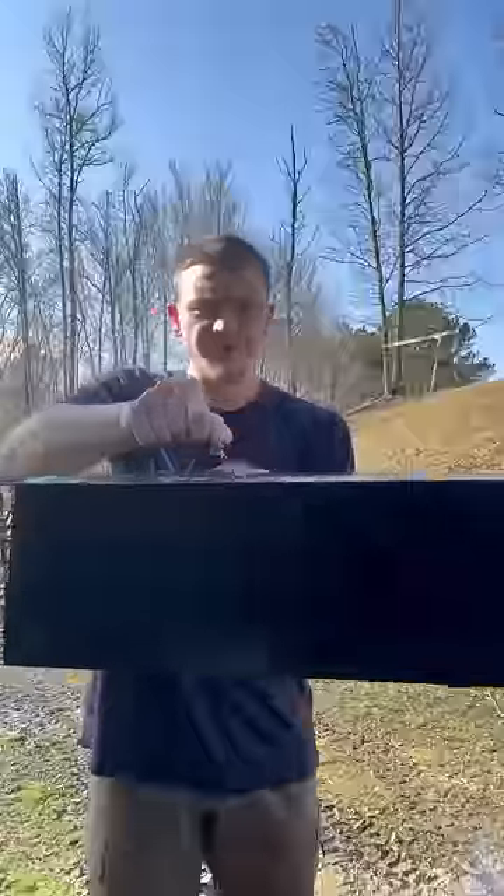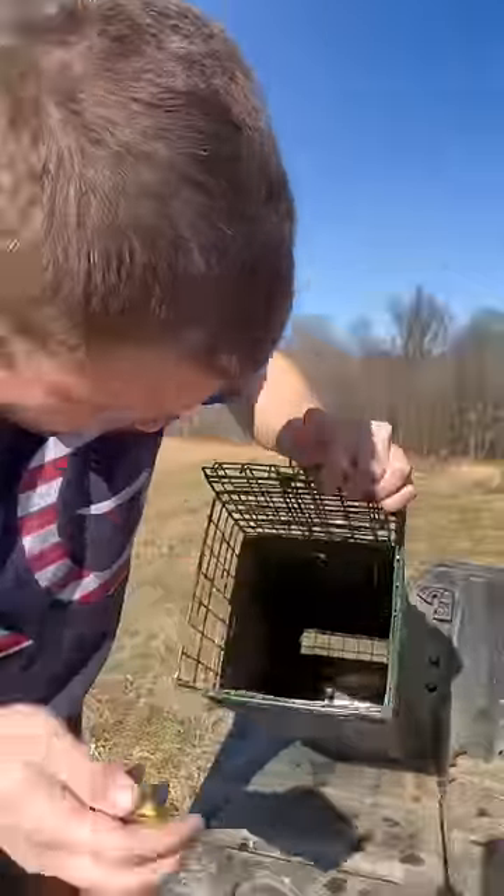Can wrapping my rabbit trap in black duct tape catch me more rabbits? Today we're rebaiting, and hopefully we're gonna find out.